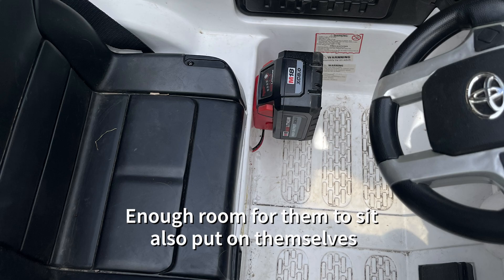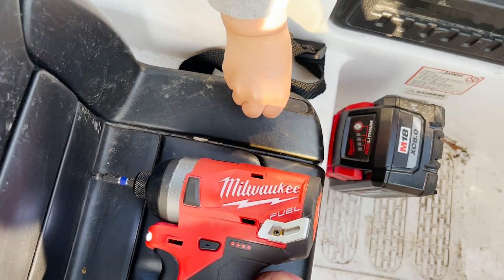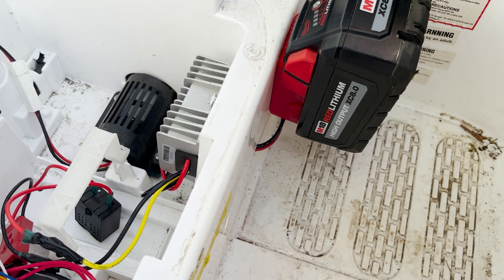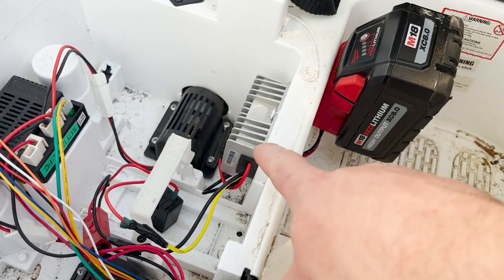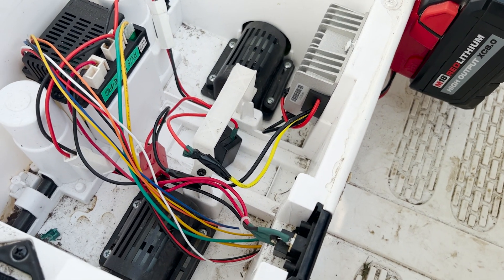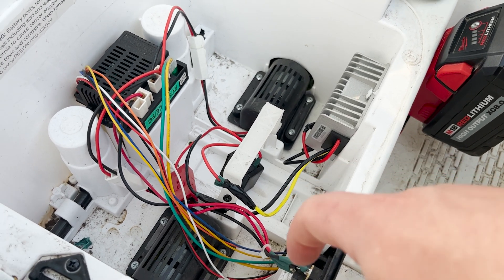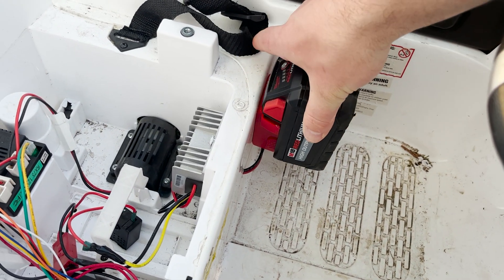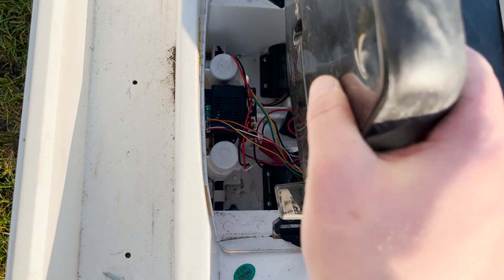I screwed the little dock right there and there's enough room for my kid to sit. Once you take the seat off you can see how it's set up — we screwed the Milwaukee base to the Tundra. Here are pictures of those products on Amazon. We soldered that into a step-down converter on the inside so it steps down the voltage, then soldered that to the old connection where the big battery used to be, right into the motors.